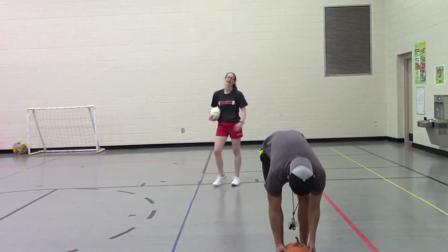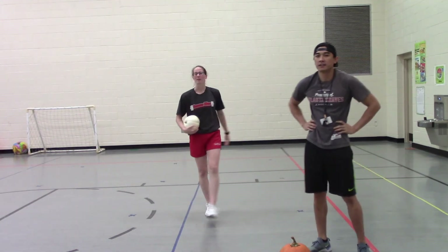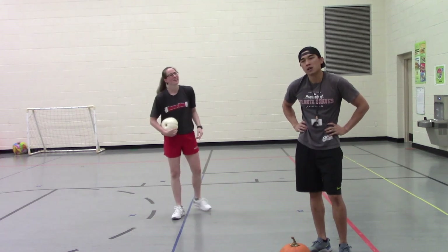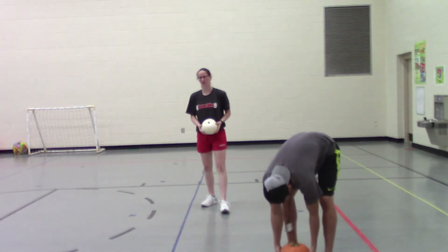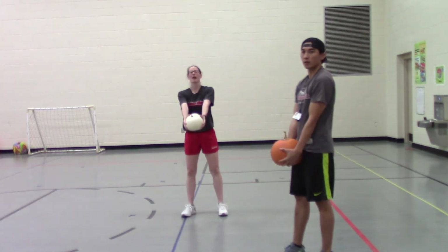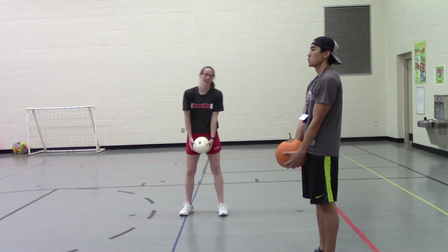All right, one more left — front raises! You can do it! We're going to hold it out by your waist and lift it up to your head. Here we go, we've got ten — ready, go!